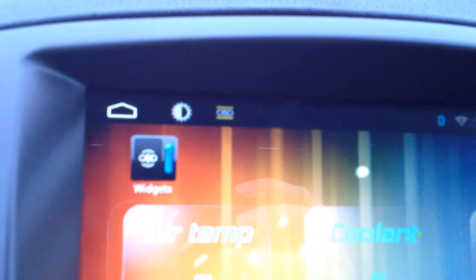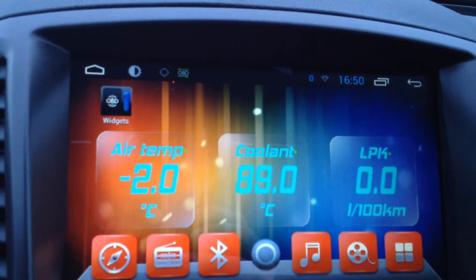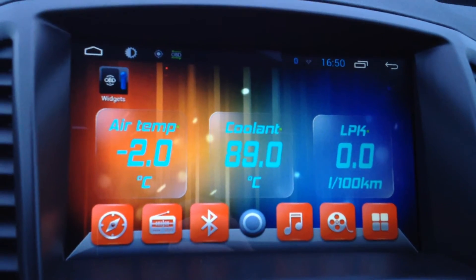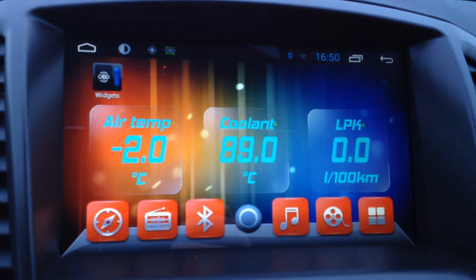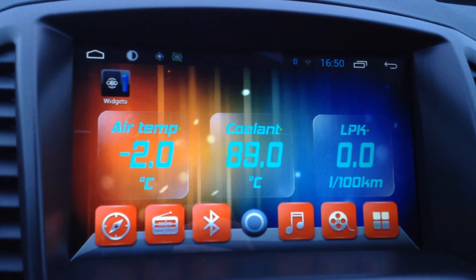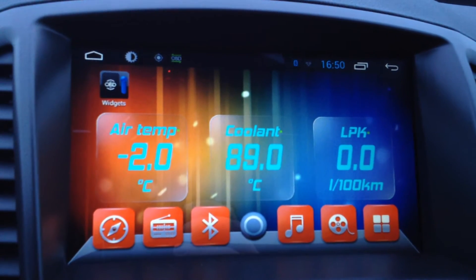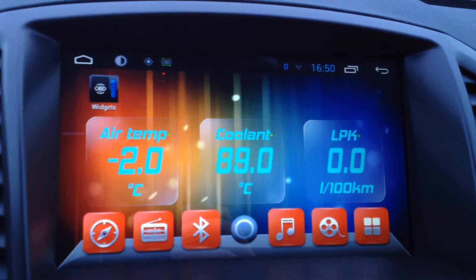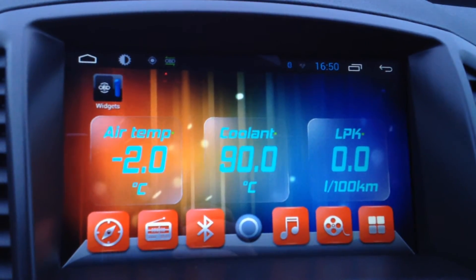It starts to connect to the device, and it comes with an audio-visual notification — it's really cold outside! As you can see, it already gives you some information. I have selected only air temperature, cooling temperature, and consumption.